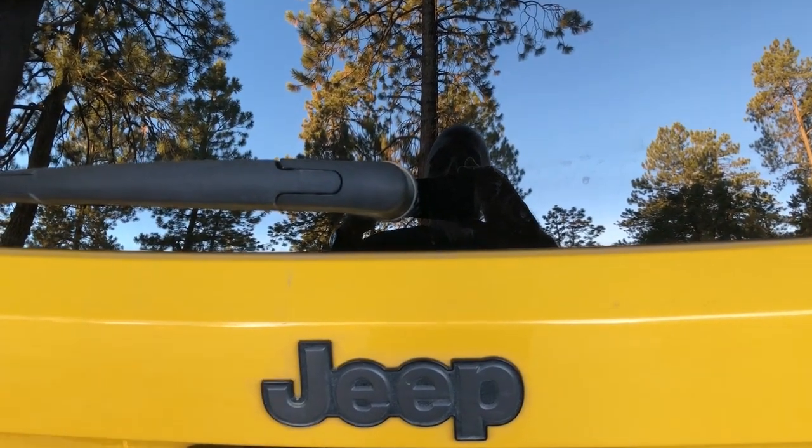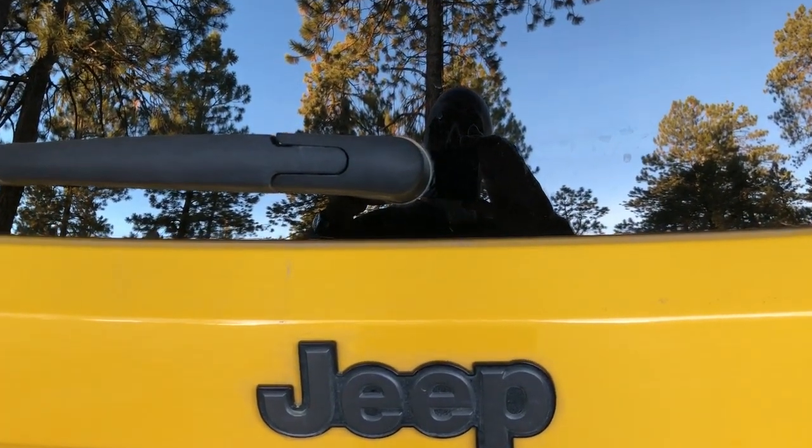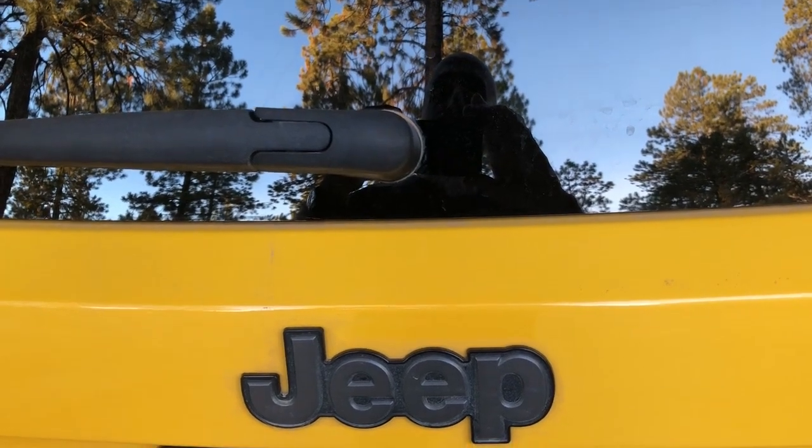All right guys, so this is probably the coolest thing. You can't see it yet, but watch what happens when we look from the inside. On the inside of the tailgate they didn't lose another opportunity to put the Jeep grille, but the coolest thing on this whole Jeep is that on the back window there's a little guy hiking. That is cool.